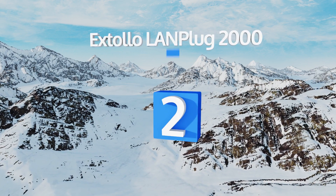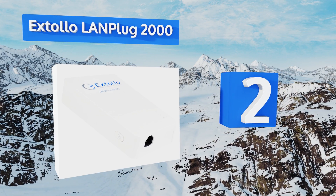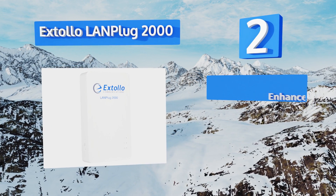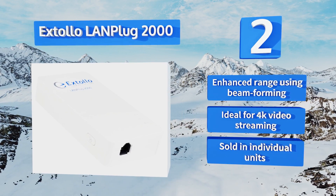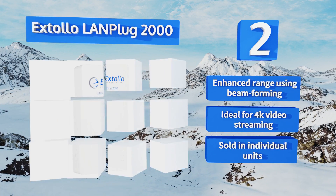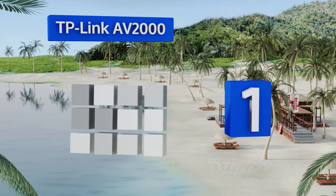At number two, designed to create a hardwired connection in any room, the Extollo LAN Plug 2000 is among the fastest in the category. In real-world usage it can communicate directly with a computer or smart TV, or work behind an additional Wi-Fi extender. It boasts an enhanced range using beamforming and is ideal for 4K video streaming. Note that they are sold in individual units.